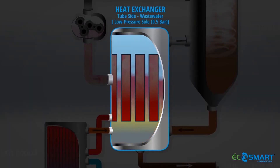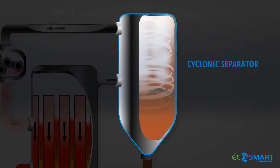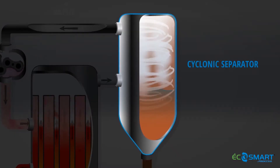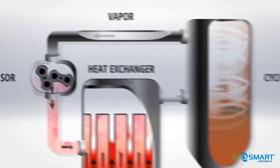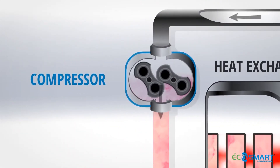Once the waste water reaches its boiling point, it begins to percolate and boil up through the evaporator tubes, converting the waste water to vapour. The vapour then passes through a cyclonic separator which removes entrained water droplets from the vapour. Entrained water droplets that have been removed return to the process, and the vapour is drawn into the compressor.